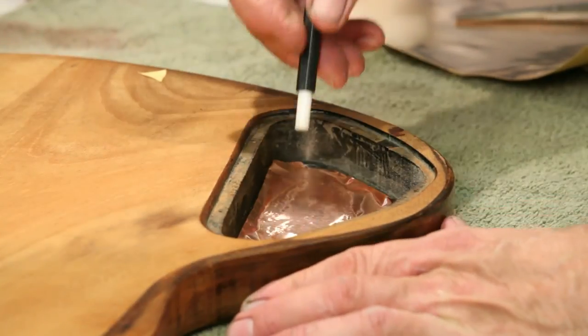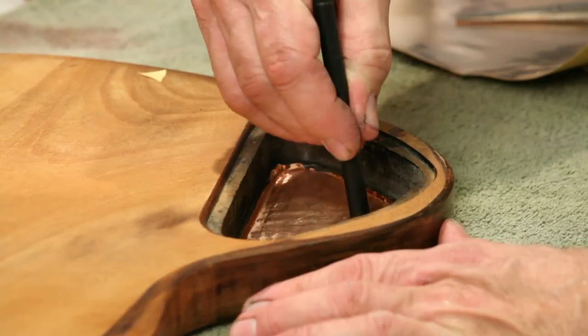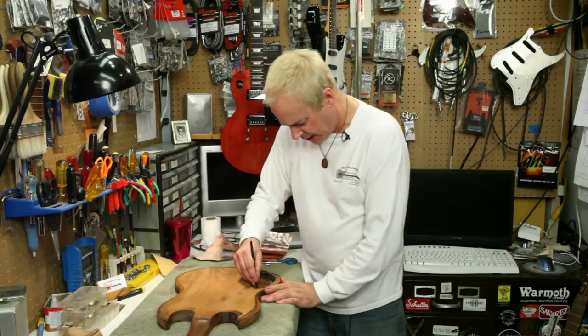You can press it out from the center with your fingers, but when you reach the edge, I recommend using the back of a pen, pencil, or tool to press it out into the edge. The copper foil is very sharp at the edge and it'll cut you.